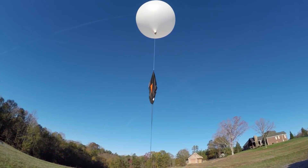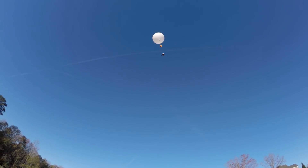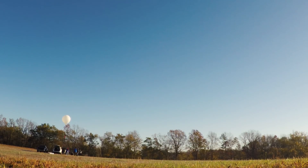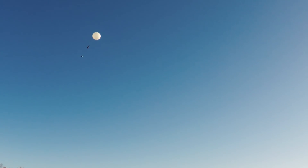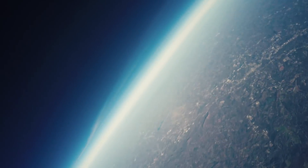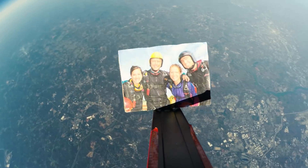Three, two, one — holy crap! Today: the comprehensive guide to sending a GoPro to space. Liftoff! We have a liftoff, thirty-three minutes past the hour. Holy moly, everybody ready? Six, five, four, three, two, one.